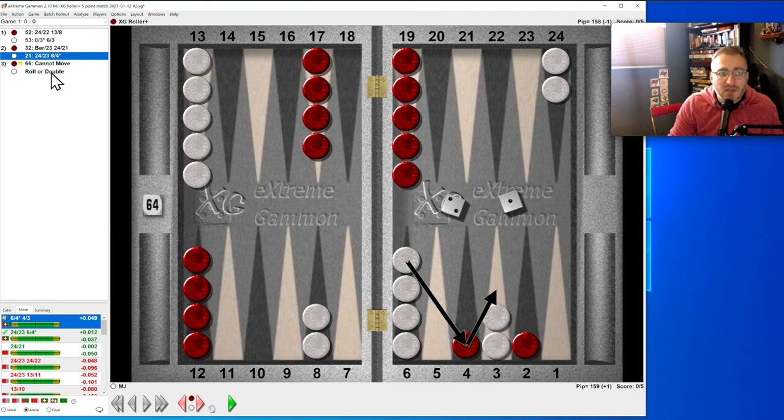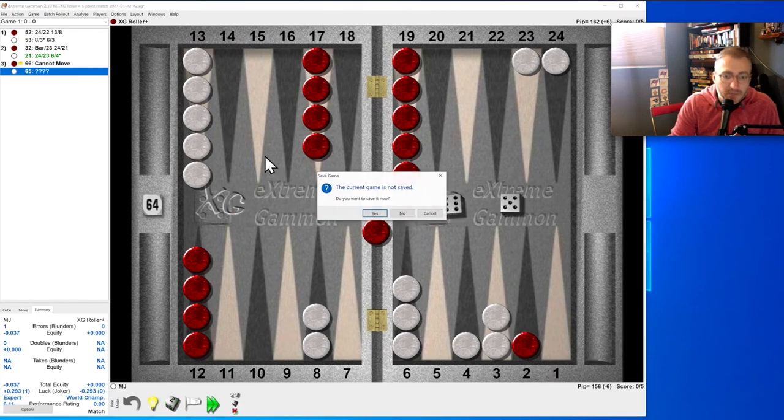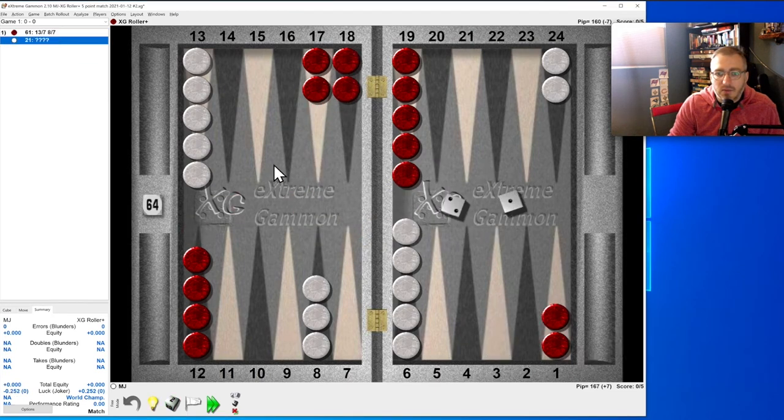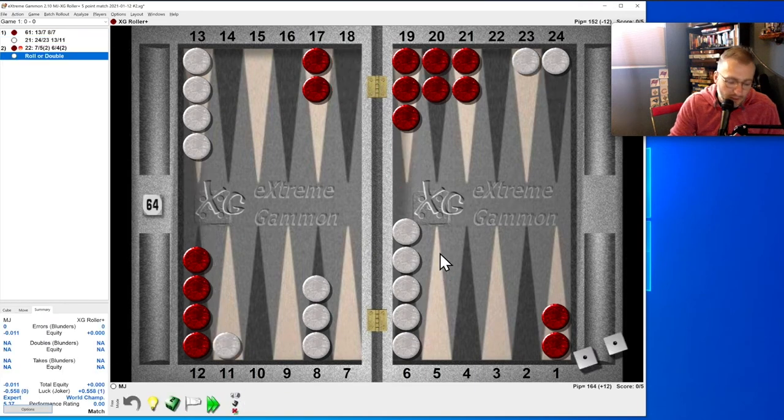The point is I don't need to understand why that's better — I can just remember it. Sometimes you can't know the real reason. Six-one, two-one: do we split? No — we want to slot. It seems like you slot when they've primed you in, because going to the 23 doesn't give us daylight — the 23 is blocked by the 17 (six away). So slotting is correct.